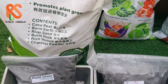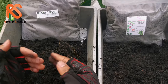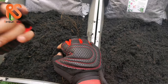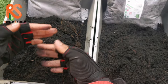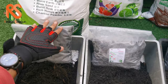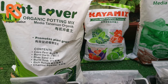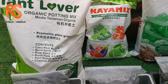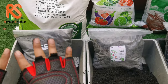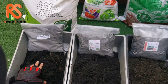Since it has charcoal powder, sometimes when you have many plants indoors — in your room or living hall — if the ventilation is not great, it can cause odor. This soil with charcoal powder will help deodorize your living space so you can have beautiful plants without compromising the freshness of your ambience.